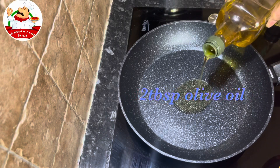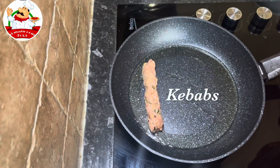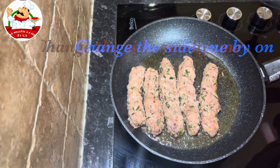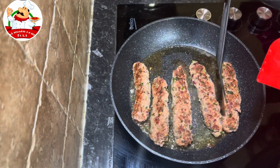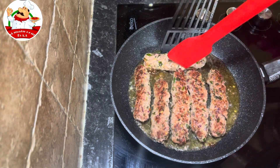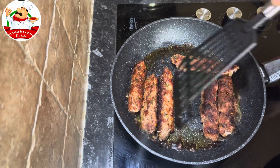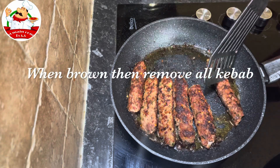We take one pan and put in 2 tablespoon oil and put the kebabs in it one by one. Change the side one by one. When they are brown, remove all the kebabs.